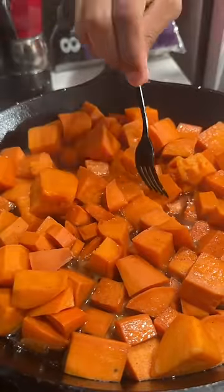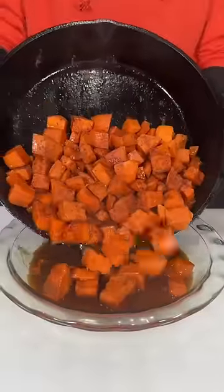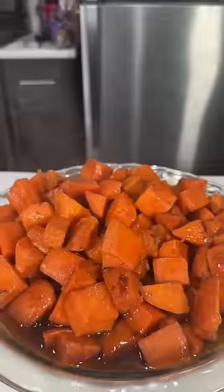Now would be a perfect time to taste your candied yams and adjust the sweetness level to your liking. If it needs more sugar, add it, or if it needs more nutmeg, you can add that as well. And that's pretty much it — if you need a candied yam recipe, try this one.